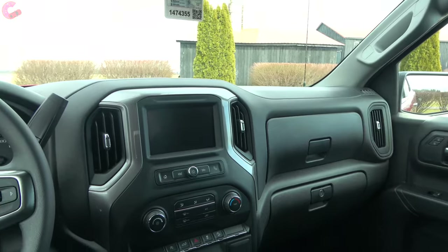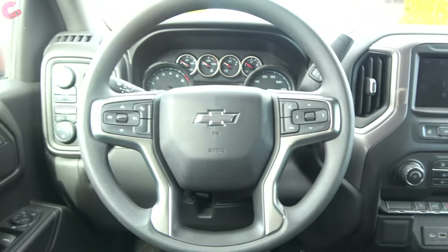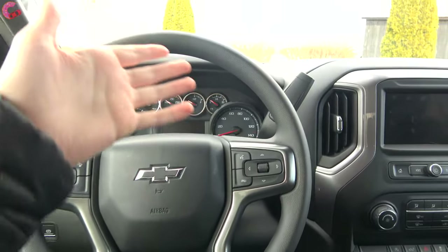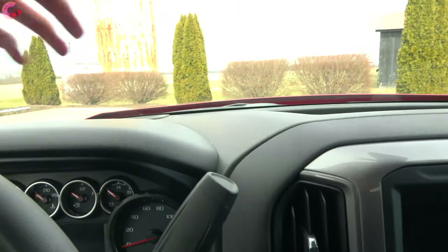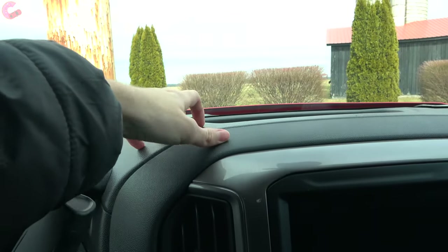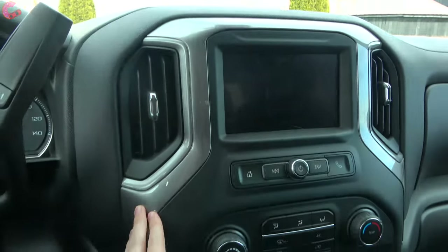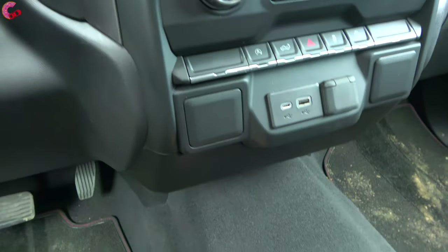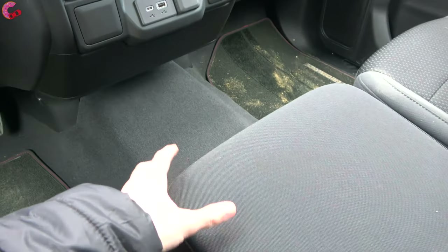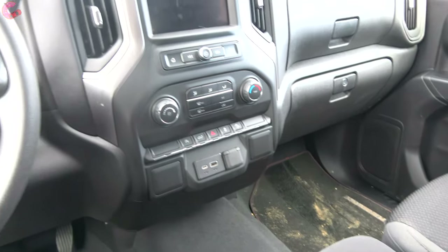Since this is a rugged truck based on one of the most affordable Silverado trim levels, the cabin is going to be cheaper than what you get on the LT Trail Boss or higher models. Across all the upper dash as well as the lower areas, this will be hard touch plastic with a silver trim running through. All the materials feel very durable and built to last.